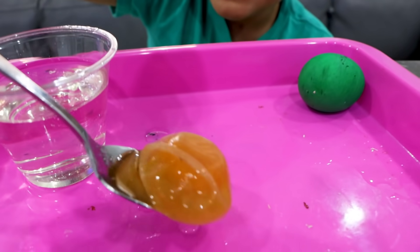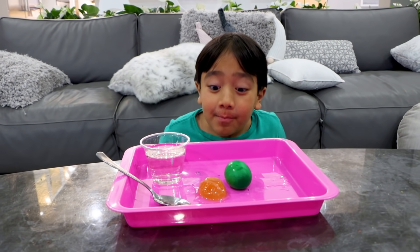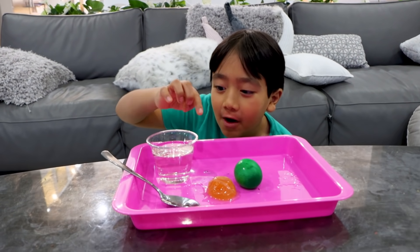Look guys, now it's smaller! Not only is it smaller, but it's also deflated because the water went out.